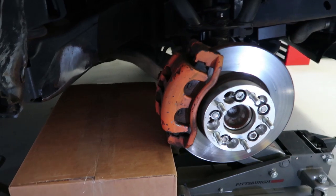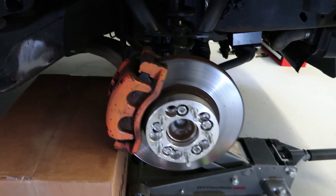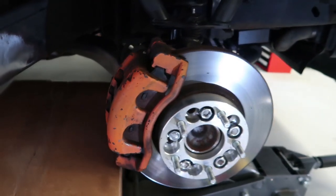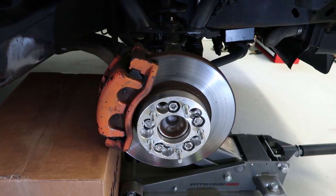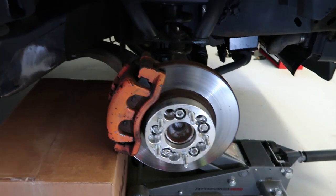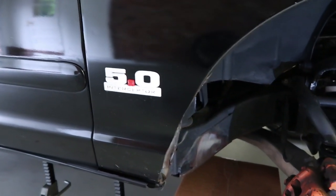We are gonna be spray painting these puppies red. As you guys can see, these orange brake calipers have been painted for about 10 years — holding up fairly decent. I never sprayed a clear coat on it, this is nothing but the base coat of paint, and it's actually held up pretty well. But today we are gonna spray paint all four of them red for an accent color of the vehicle.